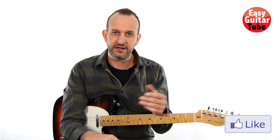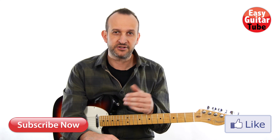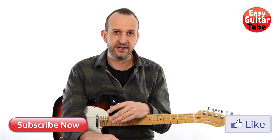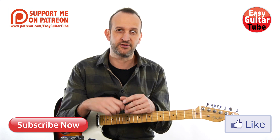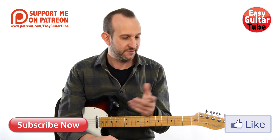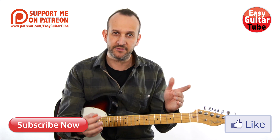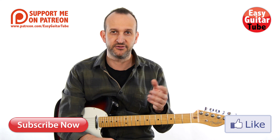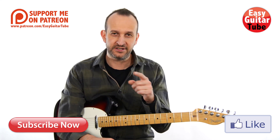And that was Without Me by Eminem. If you liked this video, please give it a thumbs up. If you want to get more videos like this one, don't forget to subscribe to my channel. You can also follow me on Twitter, Facebook, or Instagram, or visit my website easyguitartube.com where you'll find all my videos. If there's any song you want to learn and you don't find it on my website, just write me a comment or send me an email and I'll try to do a video for that song. Thanks for watching and I'll see you in the next one.